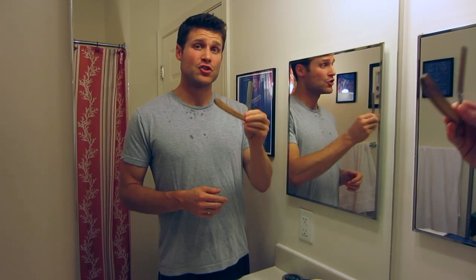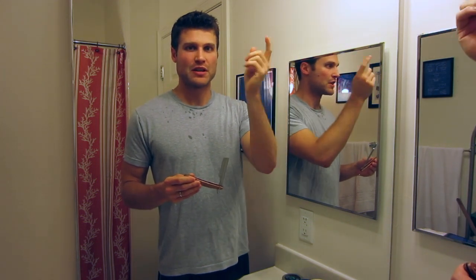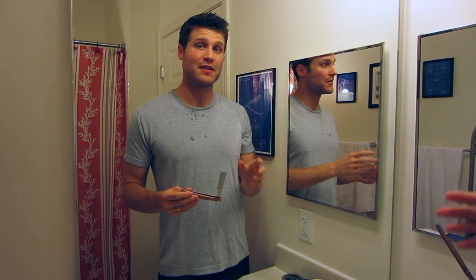People have been shaving with straight blades like this for literally thousands of years. I know ancient Egyptians used to use straight razors like this. I was at a museum recently in London in May and I saw an ancient Egyptian razor that was basically a piece of metal sharpened on one side, which they used to shave their heads and bodies because in ancient Egyptian culture they just preferred not to have hair.